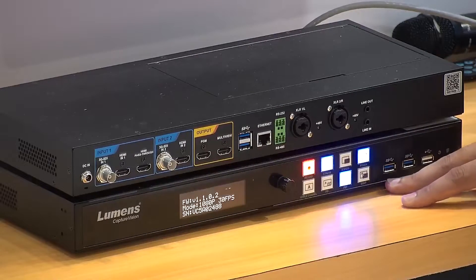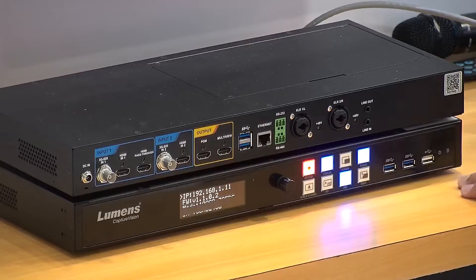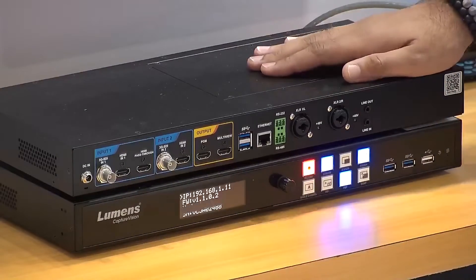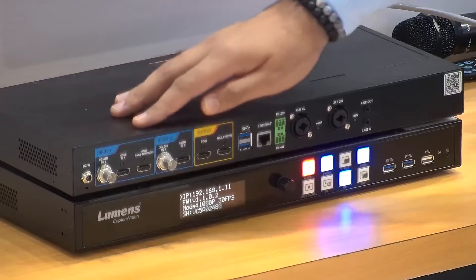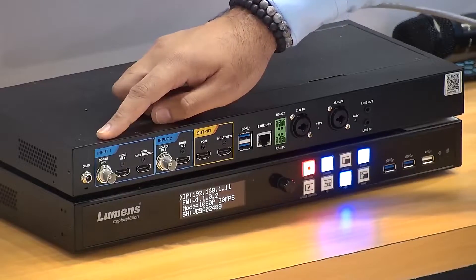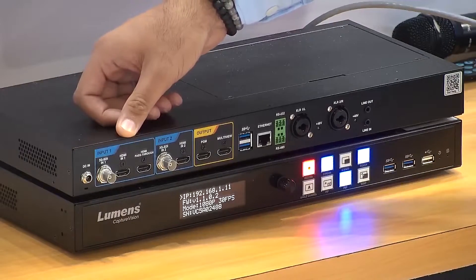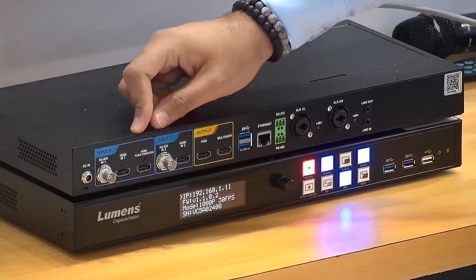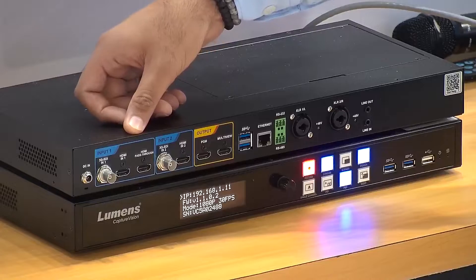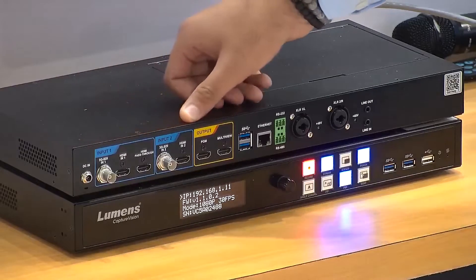Beside the buttons, you will see some USB inputs since LC100 now has multiple video feeds. Now moving to the back panel — from the extreme left you can see increased video input ports. LC100 comes with a 3G SDI input along with the existing HDMI input. Lumens has also provided an HDMI pass-through on the first input, where you can get a replicate display of HDMI 1.